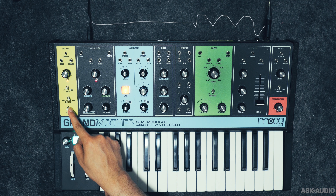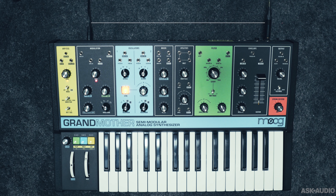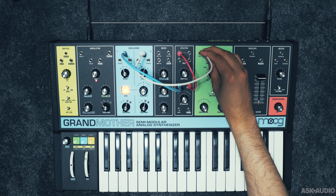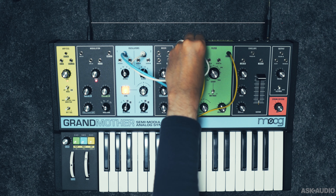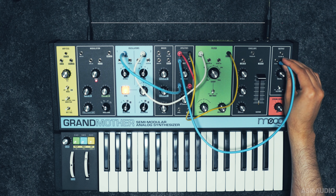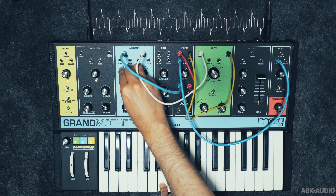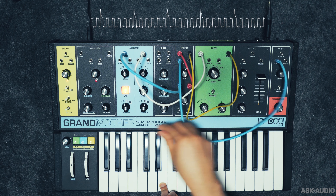With the switch you can change up the sequence across three different slots. The mult can also be used as a mixer. For example, take the output of oscillator 1 into the high-pass filter, then into one mult input; take the output of oscillator 2 into the low-pass filter, then into another mult input. Mix both signals and take the combined output to the VCA — giving two separate signal paths for oscillator 1 and 2 respectively. It's typically not recommended to use mults as mixers, but on the Grandmother you can, as long as you're mixing audio-rate signals and not control signals.